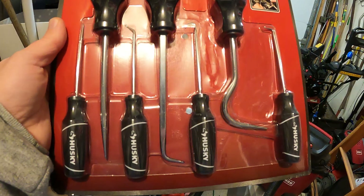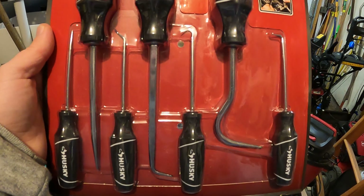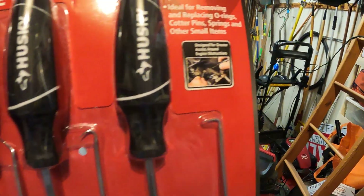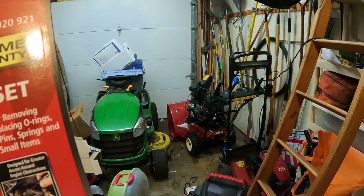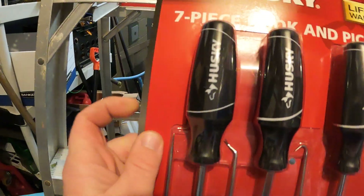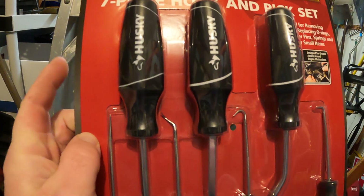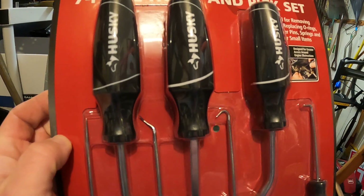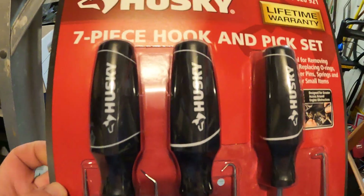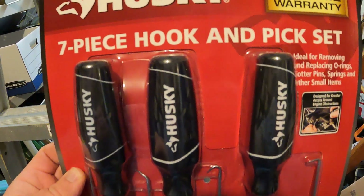So I think this purchase for nine dollars and 97 cents at Home Depot's Black Friday deal was a pretty good bet. I'm going to try these out today because I'm working on the snowblower — my shear pins broke and I need at least this pick to make sure the hole doesn't move on the auger while I'm replacing the shear pins.